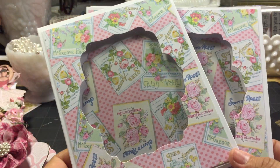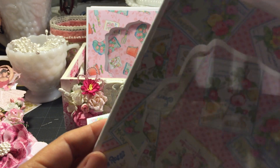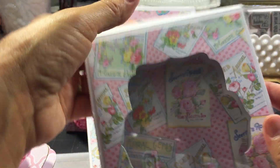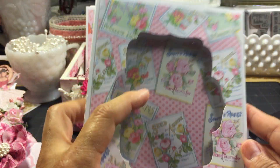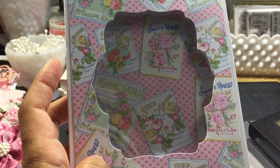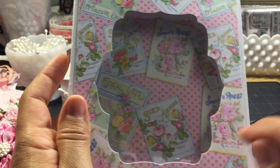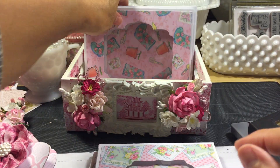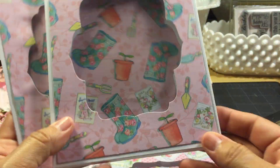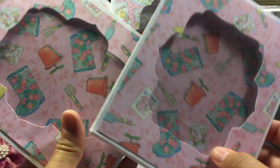I did two in this seed packet pattern that came with that paper line. I think I got this one upside down. And Amador, I'm not sure how you lined up the card in the center to match up with the window cutout, because I had to tape and re-tape and use painter's tape to line it up — if you have a secret, let us know. And then the other one was this pattern with the boots and the gardening, so it all goes together with the theme of gardening.